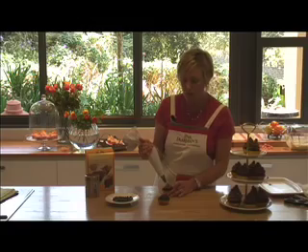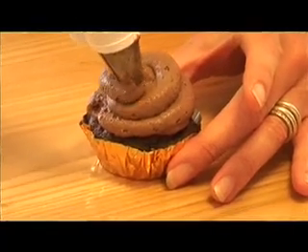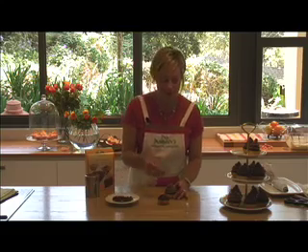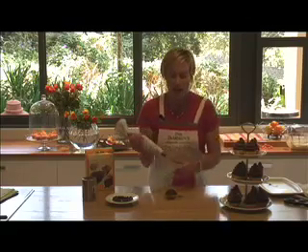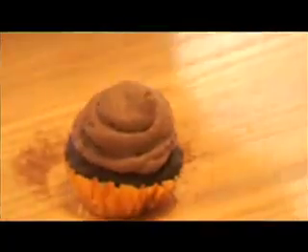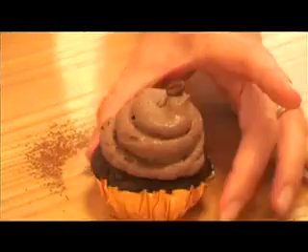Go around the outside first and then fill in the middle. Once the bed is established, go around the outside again and form a peak coming up in the centre of the cupcake, leaving you with a little pyramid. Onto that you can add a little cocoa bean, which is really nice to finish it off, and a drizzling of cocoa powder for that lovely finished look. If the peak doesn't come straight up, just shake the cupcake gently to settle it into the centre. You can also give the coffee bean a little push toward the centre — it works quite well.